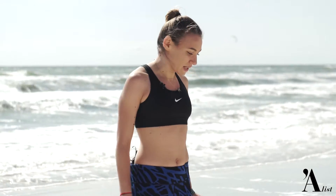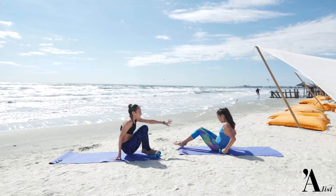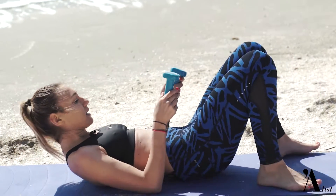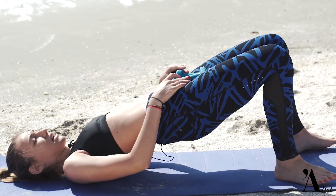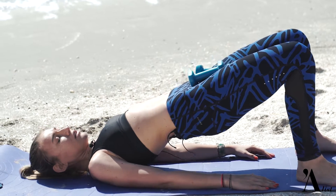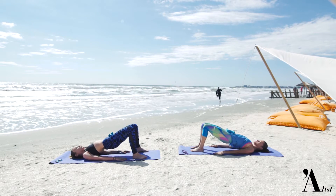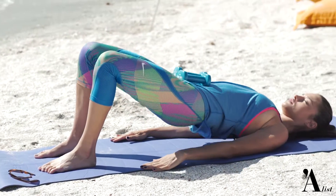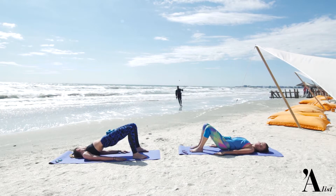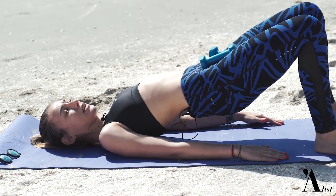Pentru următorul exercițiu, Alexandra, ne vom pune pe spate, un fel de pod pe umeri. Vom pune gânterele în poziția aceasta și vom face coborâri și urcări. 20 de repetări — este un exercițiu foarte bun pentru fesieri și picioare. Încă 3 repetări.